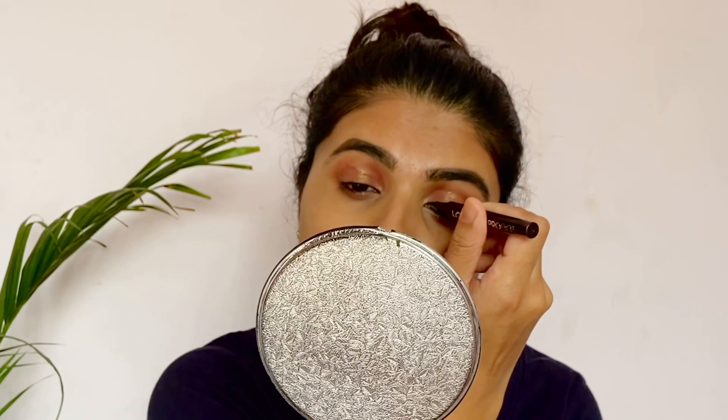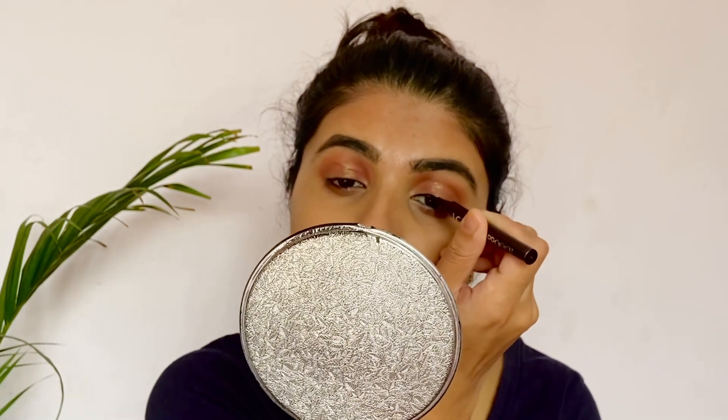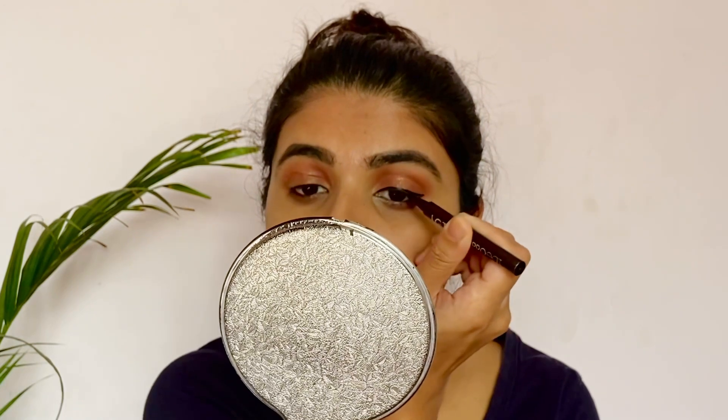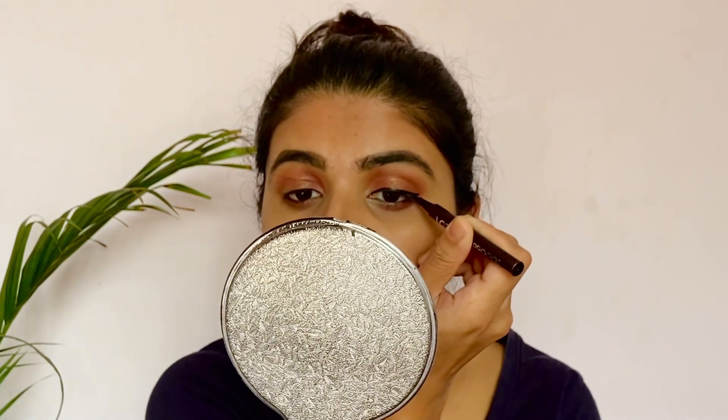This is a pen eyeliner. I will draw a winged eyeliner. I will use it as a liquid eyeliner.